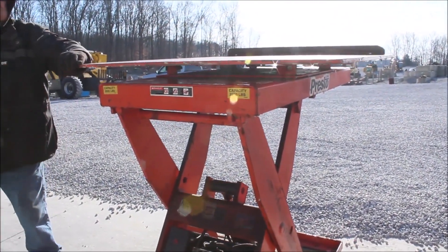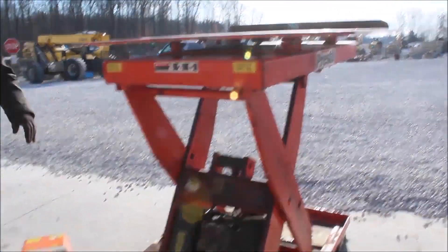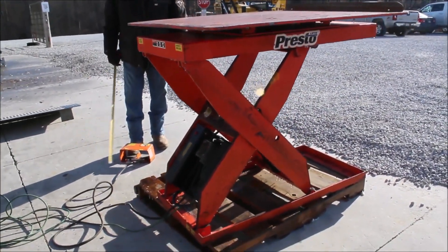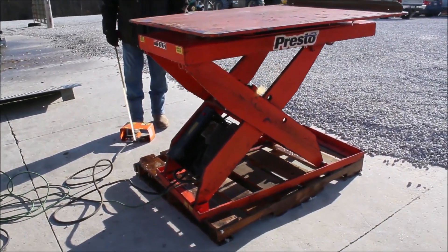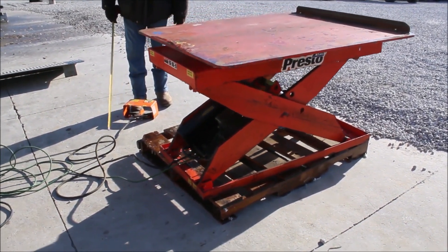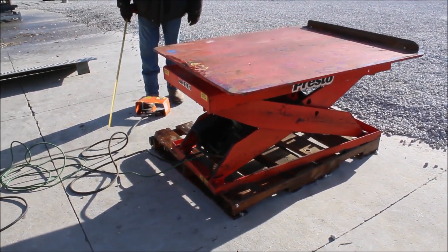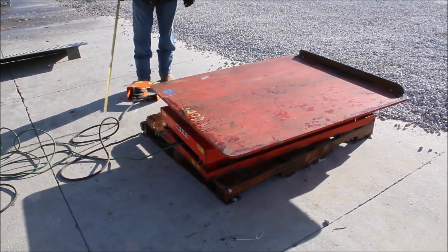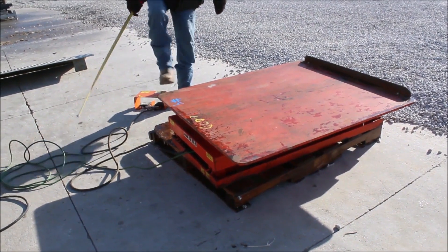It's a half-inch thick steel here on these tables. They don't make any noise going down — they're pretty nice rigs. They're 110 plug-ins, that's all you need. They'll be on these skids and we can load them for you. The table is rotating.